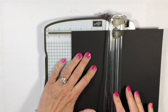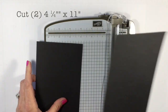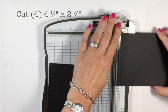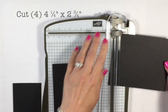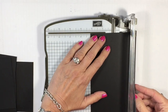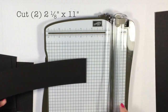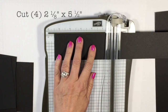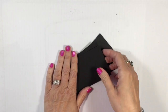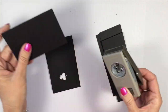While we have the trimmer out, cut your 8.5 by 11 Basic Black cardstock in half at 4.25 inches. Set one piece aside. From that piece, cut four equal pieces at 2.75 inches wide. Take the remaining piece, cut it down to 2 and 1/8 inches, then cut those in half at 5.5 inches — you'll end up with four equal pieces there as well. So there are our eight pieces for our super flash cards.